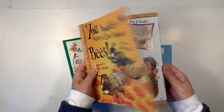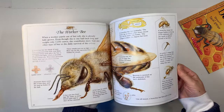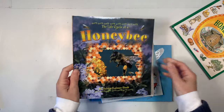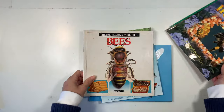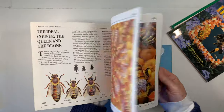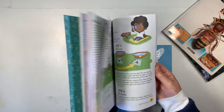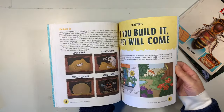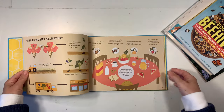Hi everybody, my name is Hannah and this is Pepper and Pine. I have a project to share with you today. We are working through our B unit study and I'm showing you some of the books that we're going to be using as resources. I am going to be making some trivia-based cards with illustrations on the front and some questions on the back, and these books are going to serve as art inspiration as well as the content I need to come up with these questions.